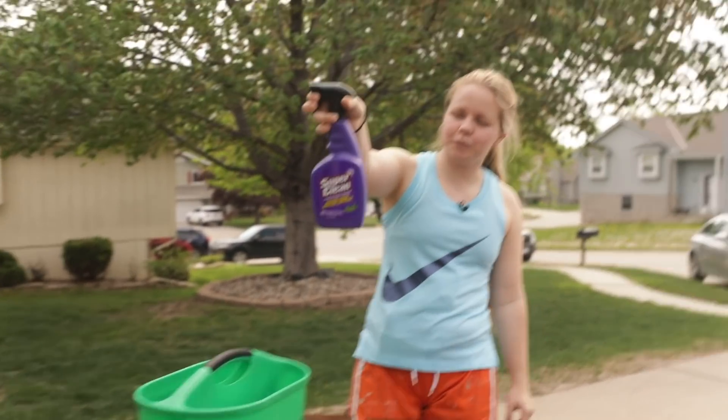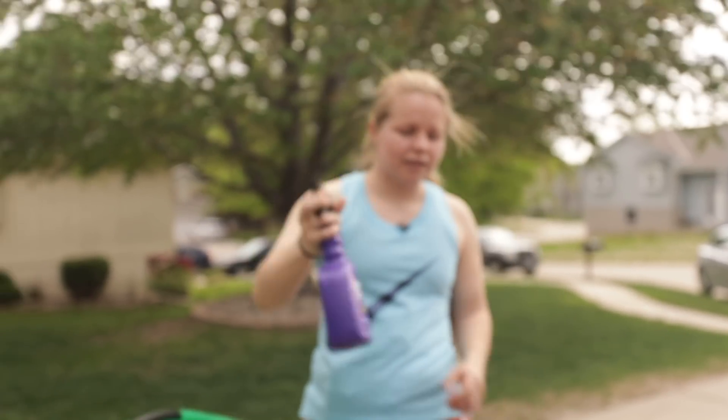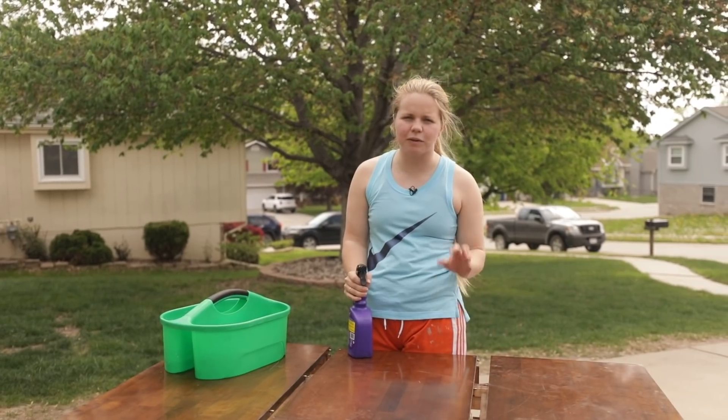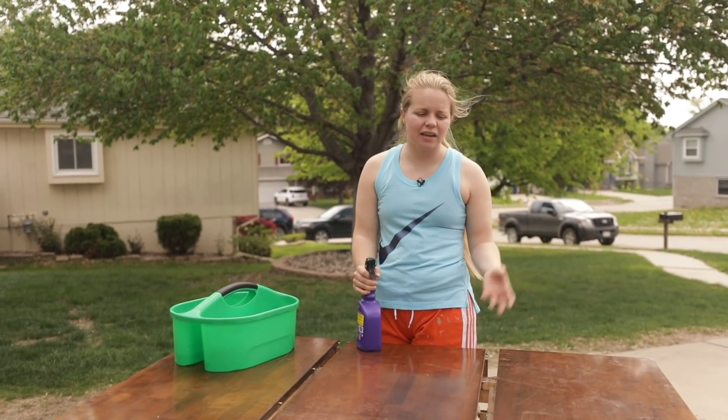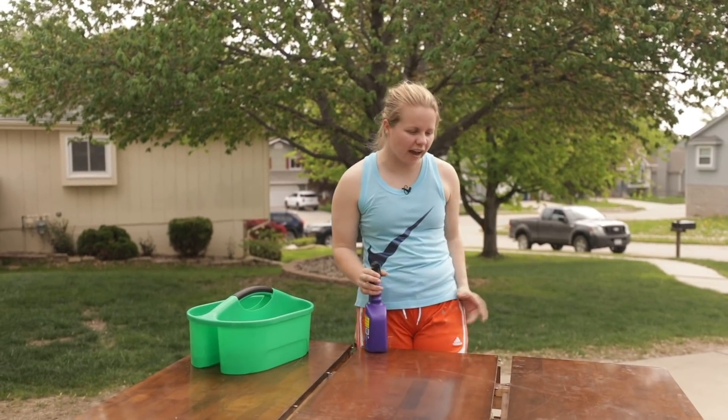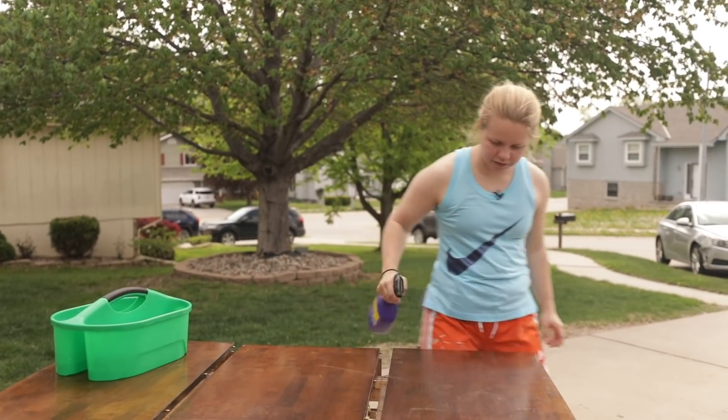I'm going to be using Super Clean to clean up the table and chairs, just wiping everything down before I get to sanding, because I need to get all of the food, oils, dirt, and grime off of the surfaces.